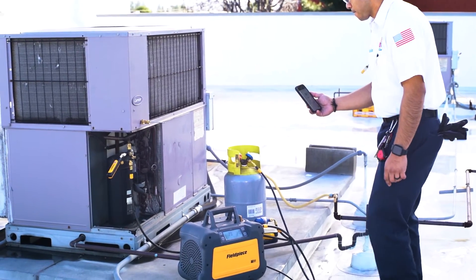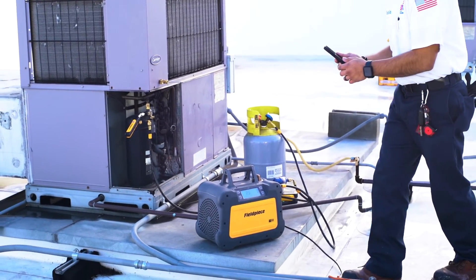The A2L compatible MR45 helps you comply with environmental standards using proper refrigerant recovery and still get the job done easier, faster, and better.